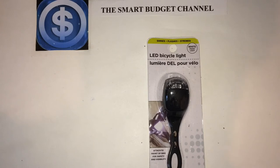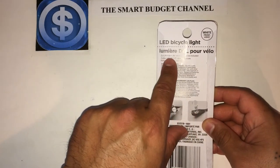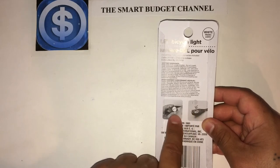This is your front light. It's got white LED with three modes: a steady or constant mode, a flashing mode, and a strobe mode. This clips around the bike frame, and batteries are already included. On the back side it tells you it has two LR1130 1.5-volt alkaline batteries, and it shows you how to change them out.